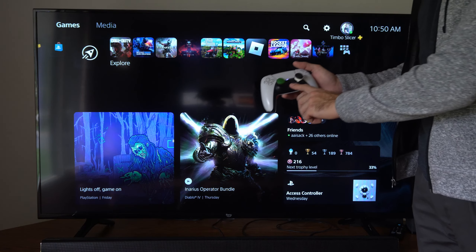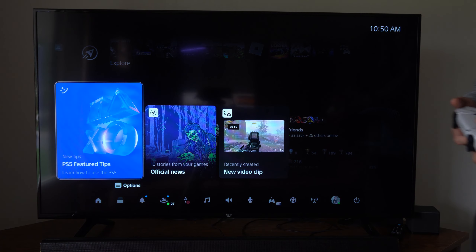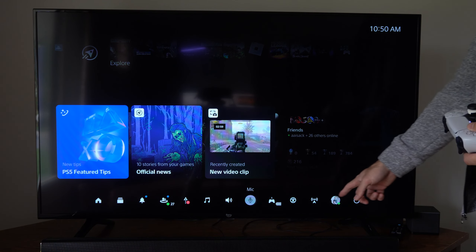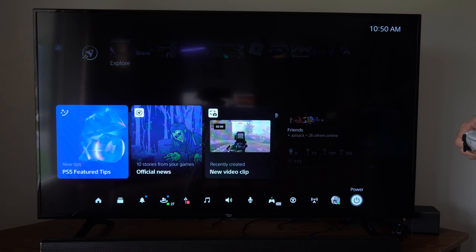Now to do this, press the PlayStation button and you're going to open up this quick menu down here, and we want to go all the way to the right to this power option and select this.